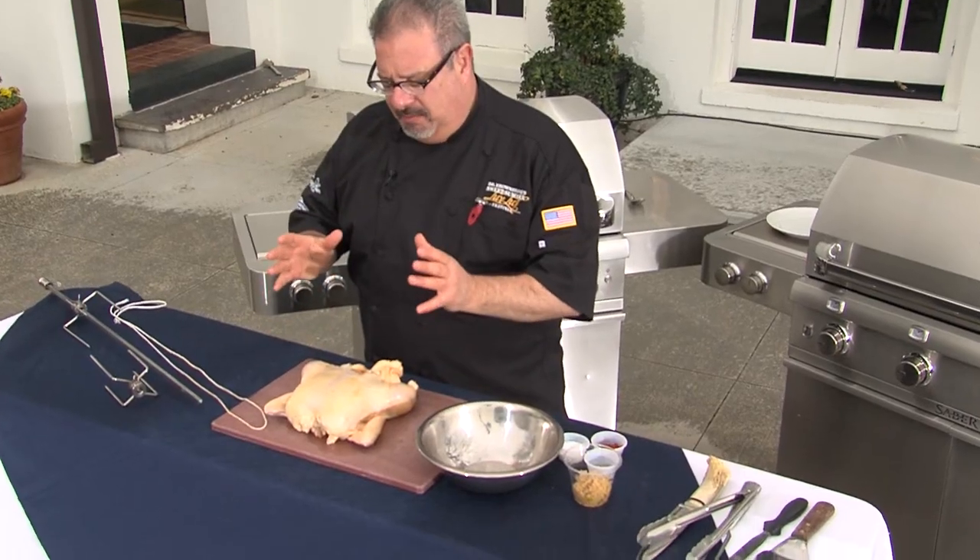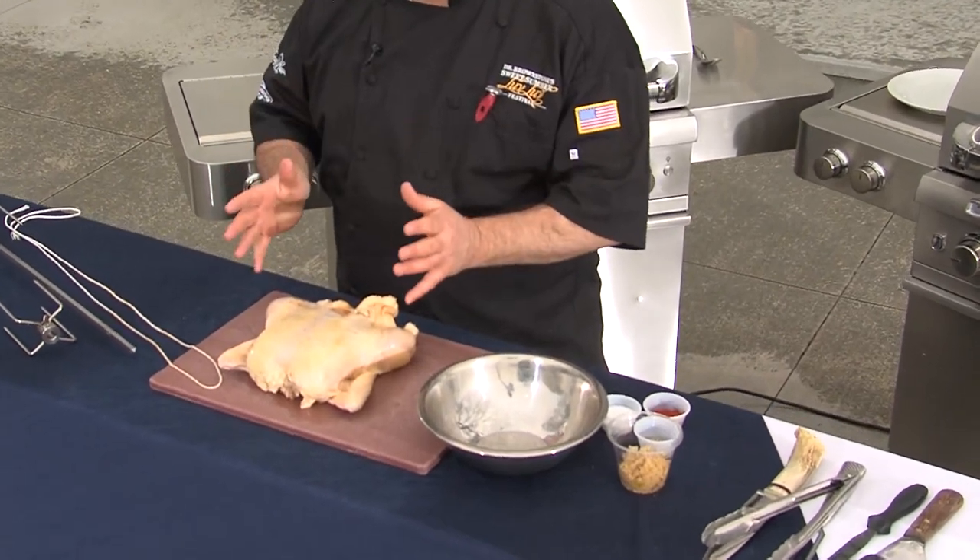Rotisserie chicken is one of the most famous grilling techniques known to man. What we're going to do is create a very simple rub, put the chicken on the rotisserie and let the Sabre grill work its magic for about an hour and 15 to 20 minutes.